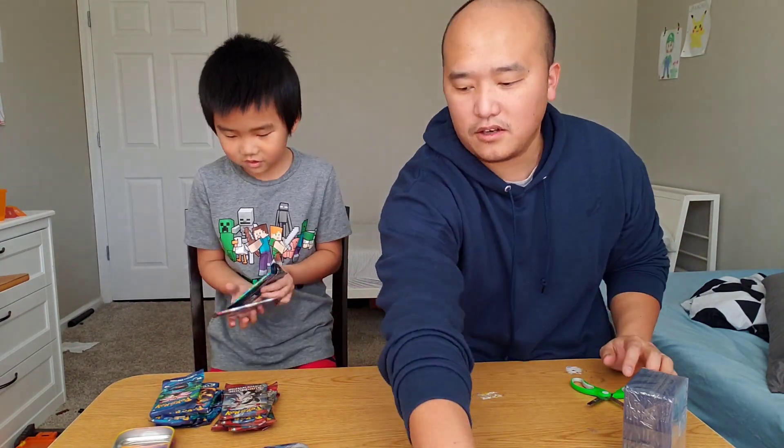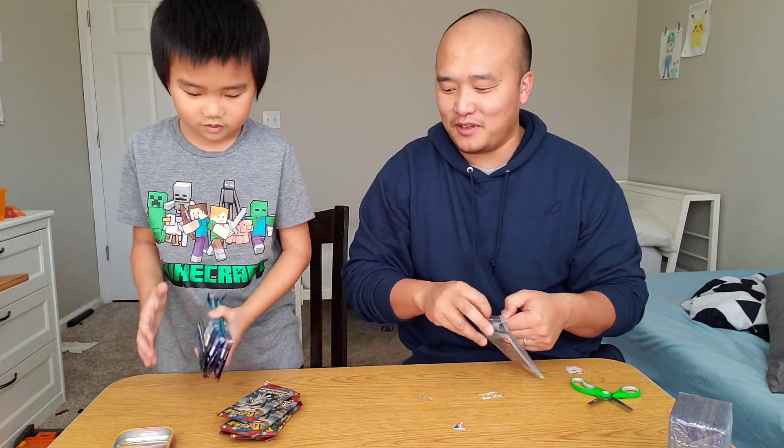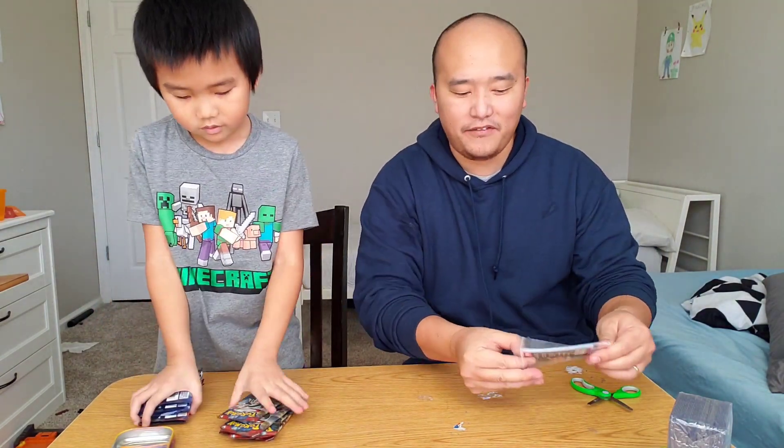All right guys, are you ready, Elijah? Yes. We are trying to get the Charizard out of these ones. But let's go for the Crimson Invasion first.